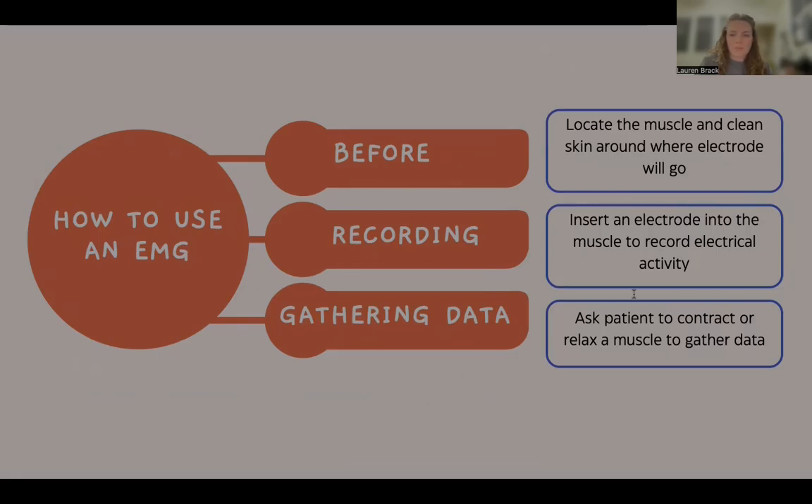The first step in performing an EMG is to identify the specific muscle or group of muscles to be assessed. This is typically done by examining the muscle and selecting the area most relevant for the patient's symptoms or condition. Once the muscle is located, the skin around the electrode placement area is thoroughly cleaned. This step is critical, as it ensures better contact between the skin and electrode, which is necessary for recording accurate electrical signals.